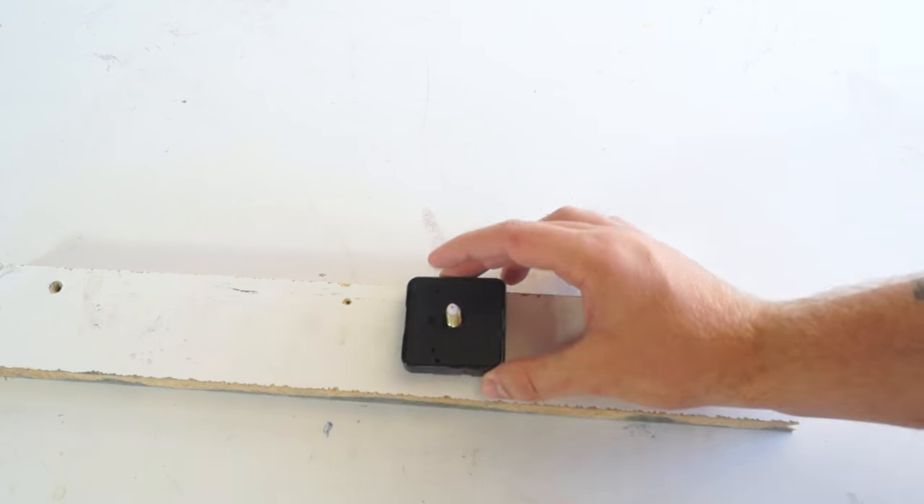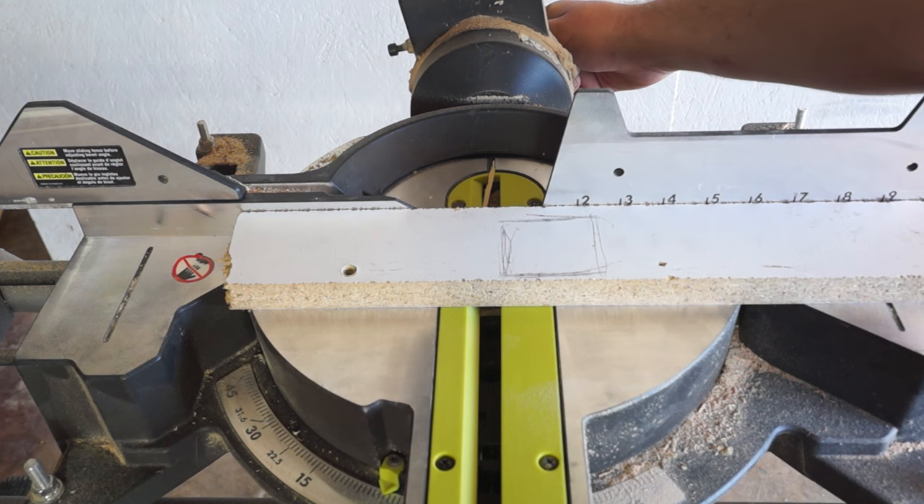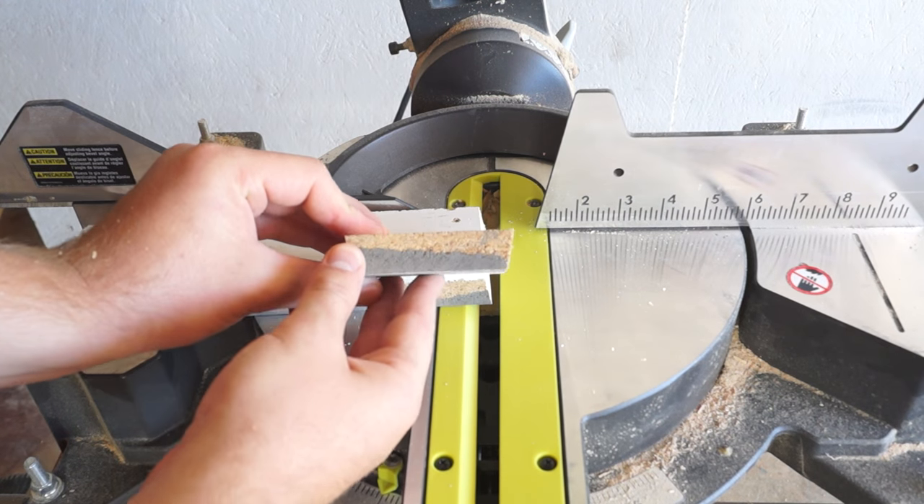I'm starting this project by simply getting my clock motor and tracing it out on a piece of scrap melamine from another project. Then I set my miter saw to a 10 degree angle and cut that piece out oversize.